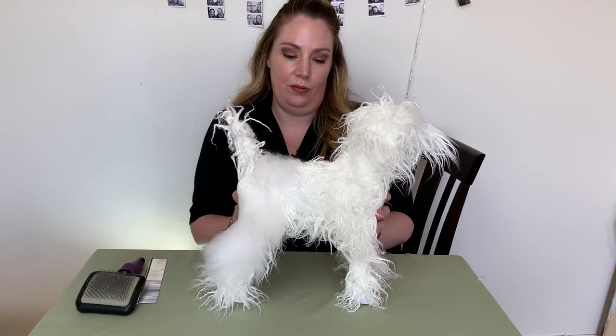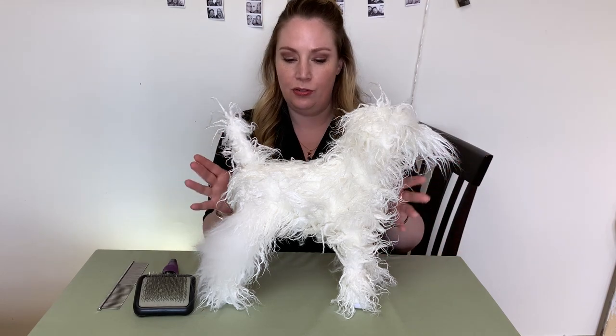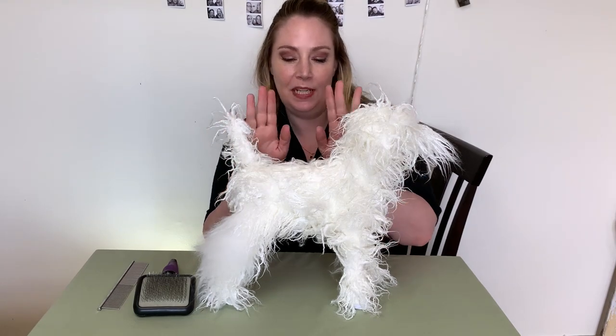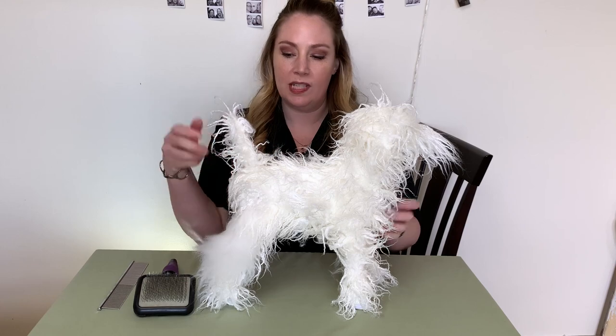Hi everybody, I'm the founder of Luxury Groomer and I'm here today to show you some brushing tips. I just wanted to put together a quick video to give you some tips and tricks on how to be brushing your dog at home. I hope your dog doesn't look quite like this — I'm in between dogs right now, so I ordered a model dog offline that groomers use. They have these little wigs, and once it's brushed out it actually mimics dog hair pretty well and you can try out different haircuts.